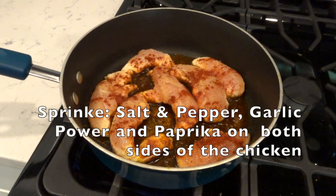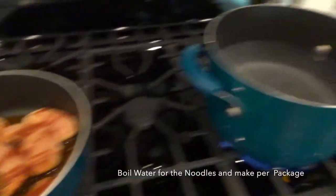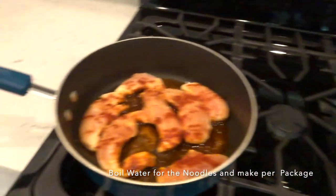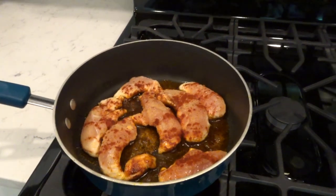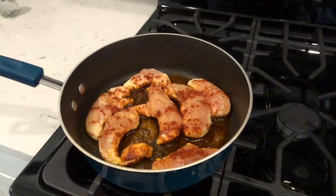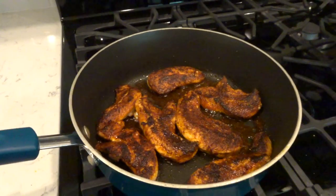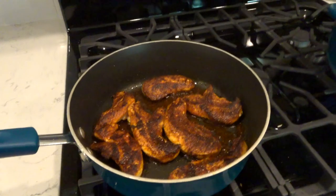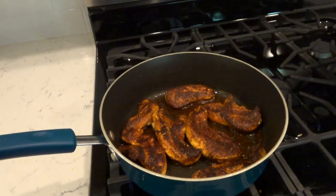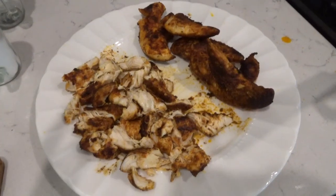This next pasta recipe I actually got from Mandy in the Making and it is amazing. Use chicken tenders like the recipe says — breasts are okay but chicken tenders work a lot better. I sprinkled them with garlic, salt and pepper, and paprika. Sounds simple but it is so good. Cook them a couple of minutes on each side until they are nicely charred.